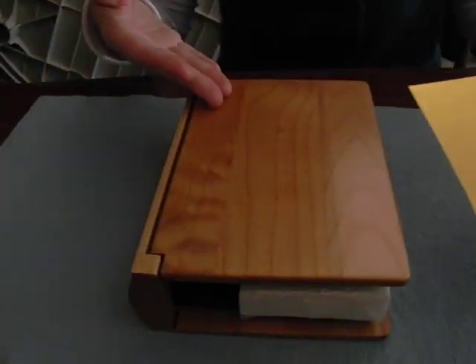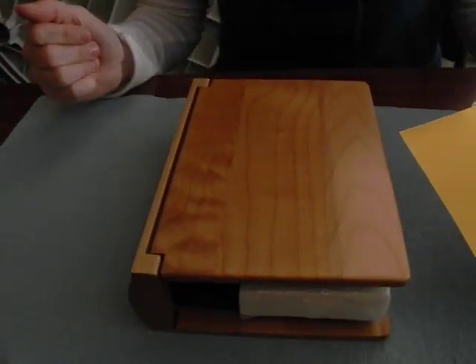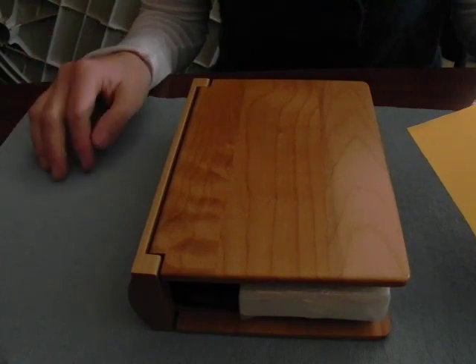I'm going to be using it on a photo album, using one of the templates from the Laser Bits photo album template CD.